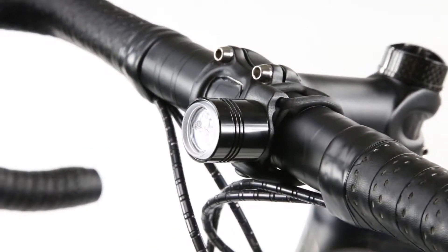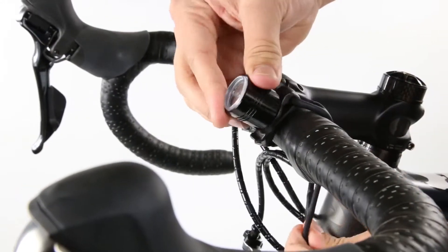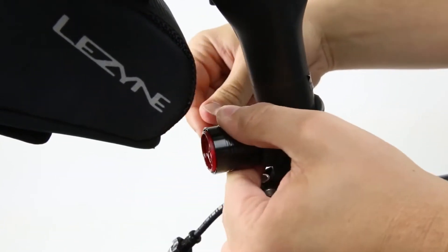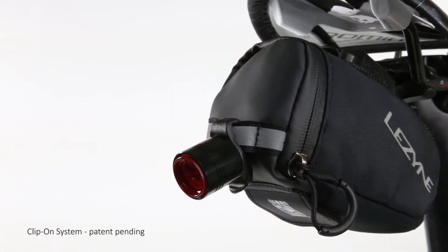Installation is fast and easy, ensuring that you will be seen and be safe wherever you may ride. Simply attach Femto with a flexible silicone strap to any size handlebar or seat post, or use the integrated belt clip of the clip-on system to quickly attach the Femto to a variety of surfaces.